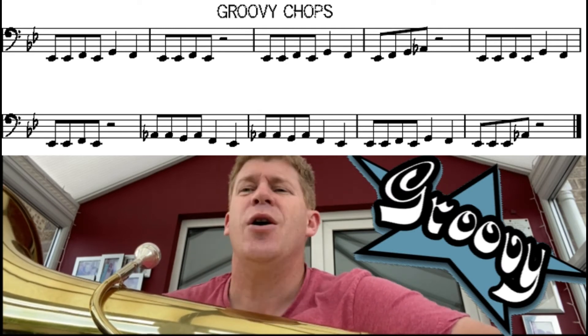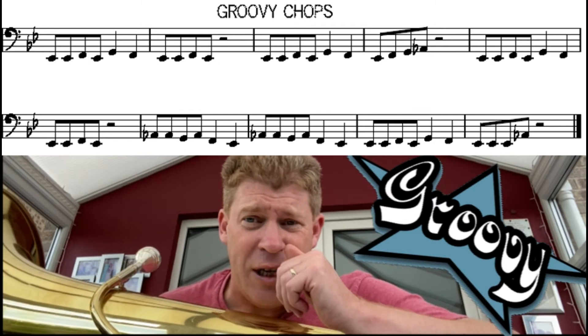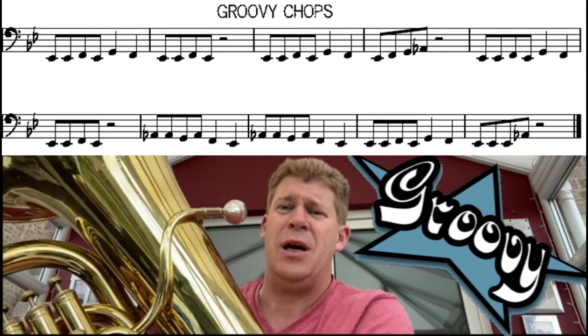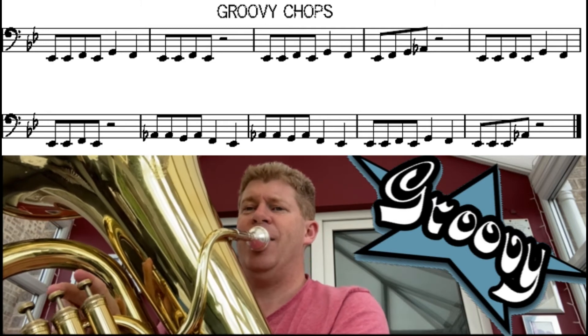Much trickier, yeah? Let's give it a go. We'll play it both together and see if we can get through to the end. Here we go — 'Groovy Chops,' me and you, at the same time. After four: one, two, three, four.